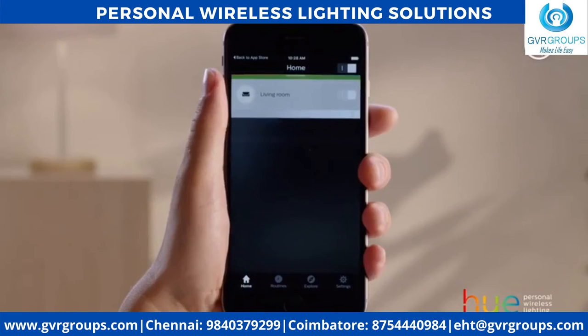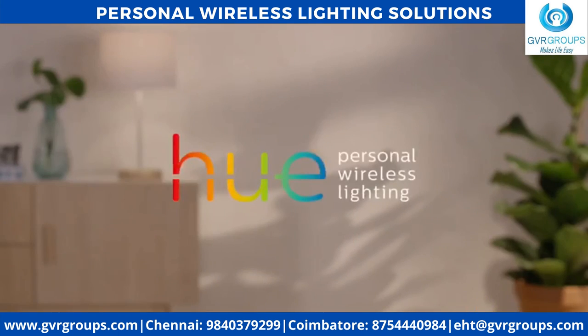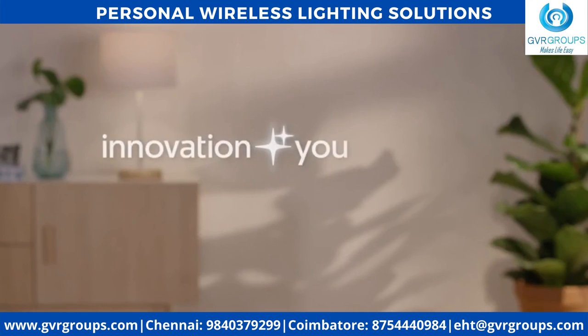Now you can program, control, and play with your lights in many different ways. Hue Personal Wireless Lighting — Innovation in you. Philips.